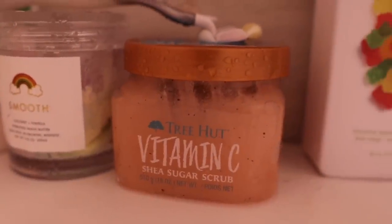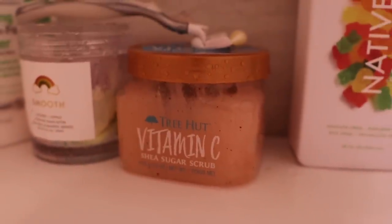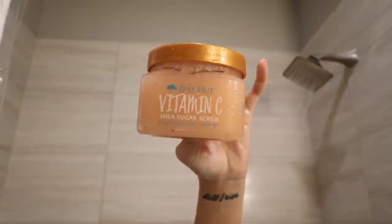While I'm waiting for the hair mask to set, this is when I'm going to exfoliate, shave, body wash — all of the things. So first, I'm going in with the Tree Hut Vitamin C Exfoliant Scrub and I'm just going to put that all over my body. This really helps my skin prepare for shaving and it gets rid of all the dry skin. It makes my skin feel so smooth.